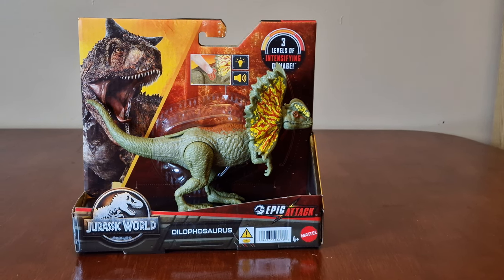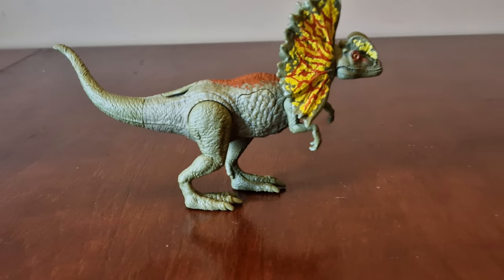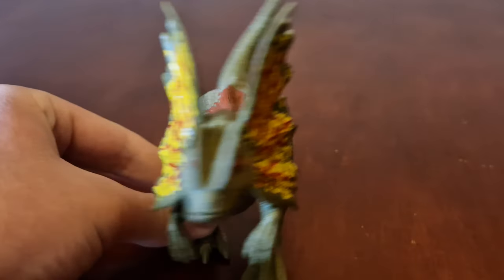So you take the figure out of the package and have a better look around it. As you can see, he's a green colour with red and brown markers on his back, and yellow and red markers on his frill and around his head.